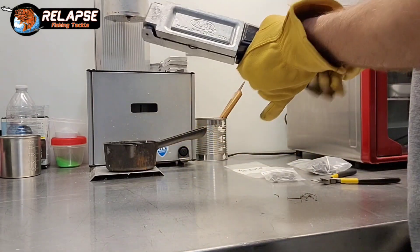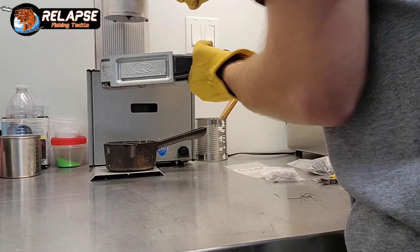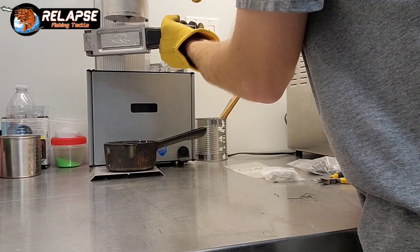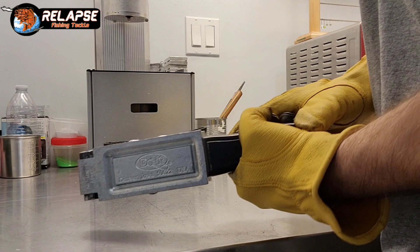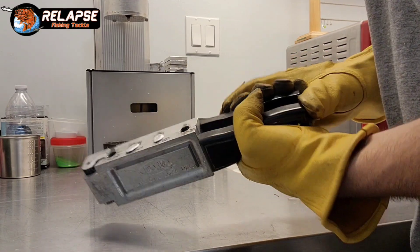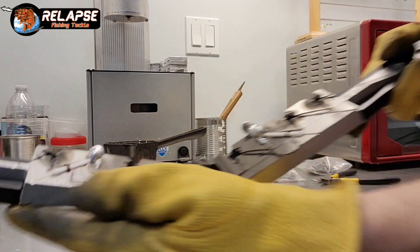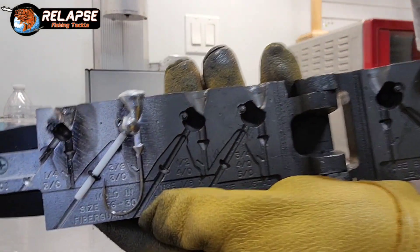Close it up. Make sure you wear leather gloves — you don't want that lead splashing on your hands. I would even recommend a long-sleeve shirt that isn't nylon; you want 100% cotton. The nylon will melt as well. There you go — that's the three-eighths.